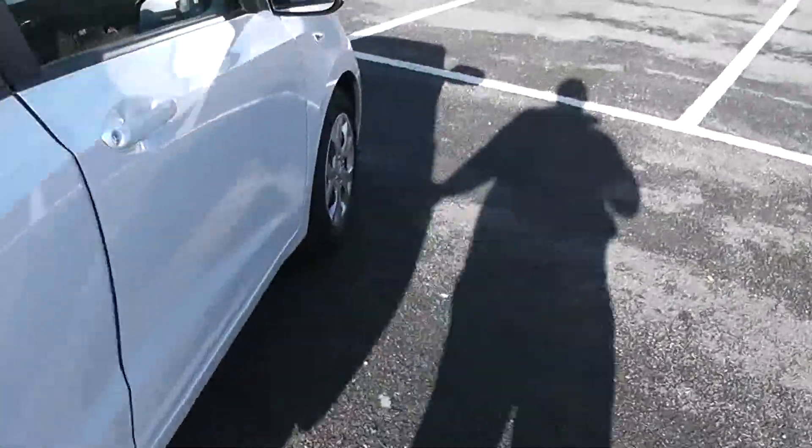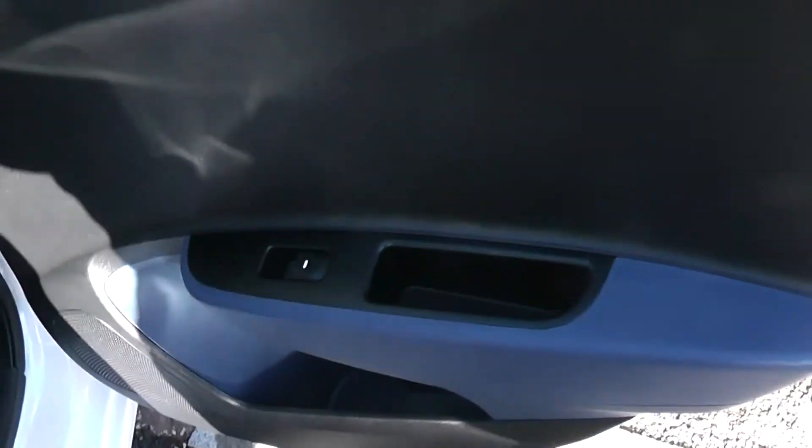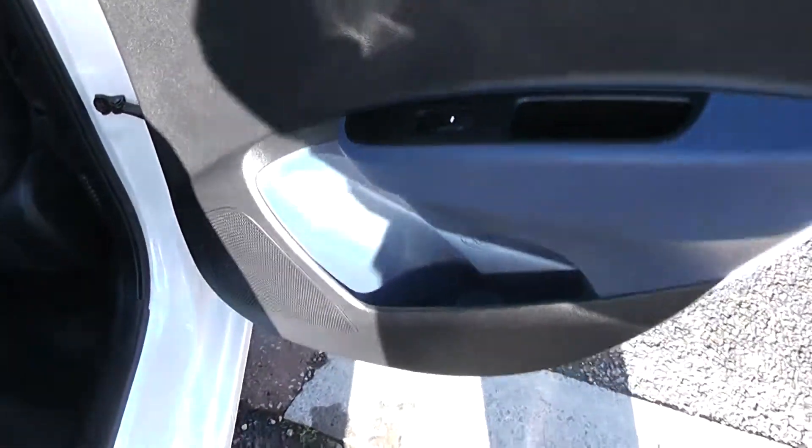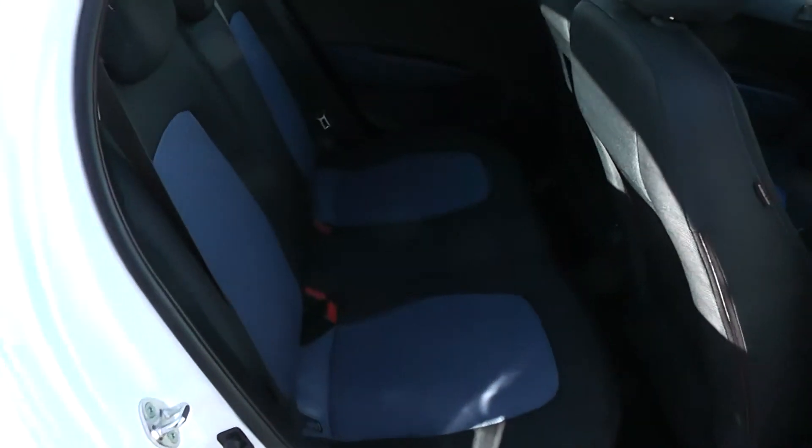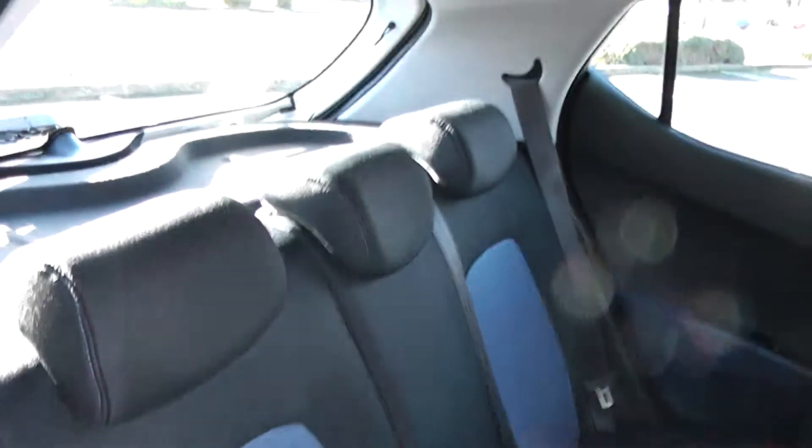Moving into the rear of the vehicle, you have electric windows for the rear as well as speakers and storage down below. There's a black and blue cloth interior running right the way through the vehicle with three seats in the rear, fitted with three-point seat belts, headrests, and all equipped with ISOFIX. There's plenty of leg room in the back as well.